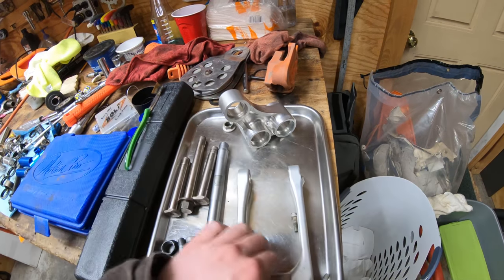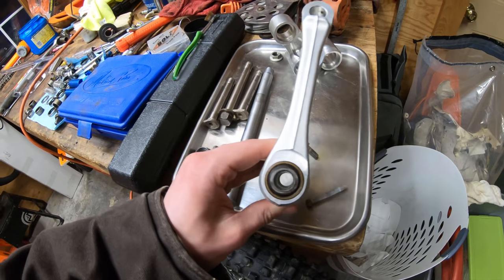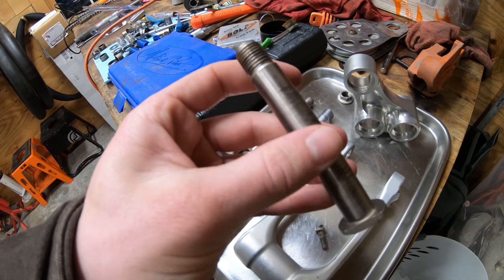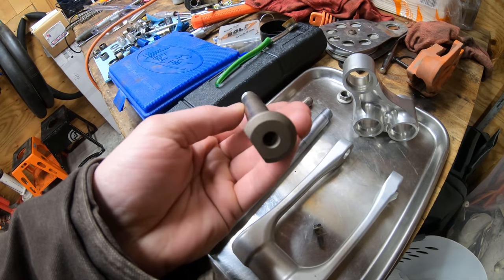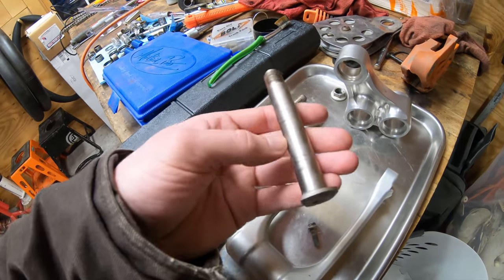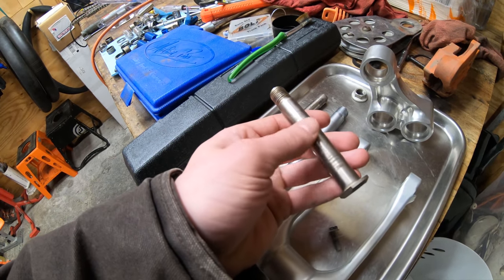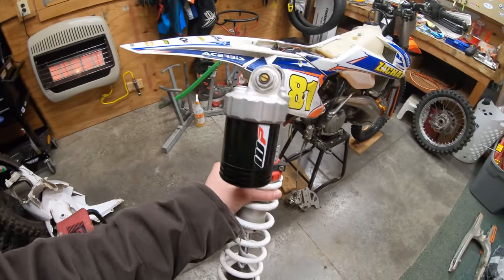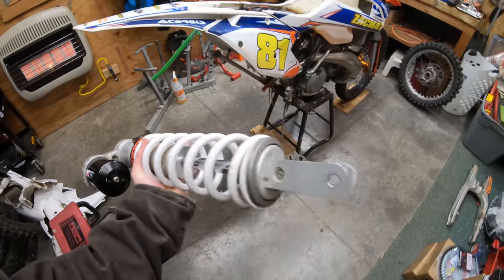What's really disappointing is this bolt — this is like the M14 bolt that goes through the linkage here. It's kind of scuffed up; this is like a $40 part, ridiculous. Got my shock off, gonna do something with this.